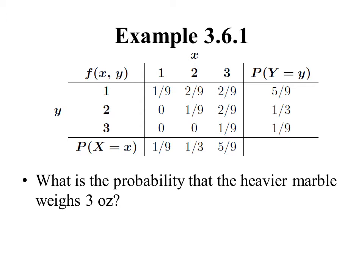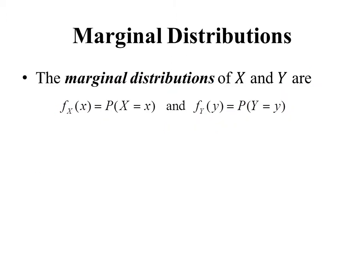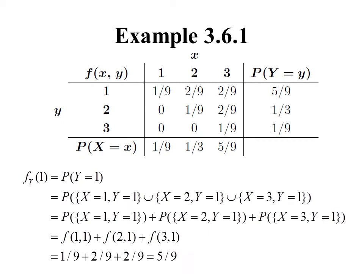We might ask a question about just the heavier marble — for instance, what's the probability that the heavier marble weighs 3 ounces, without caring about the lighter marble. This motivates our definition of marginal distributions. The marginal distribution of X is f_X(x), defined to be P(X = x), and the marginal distribution of Y is f_Y(y), defined to be P(Y = y).